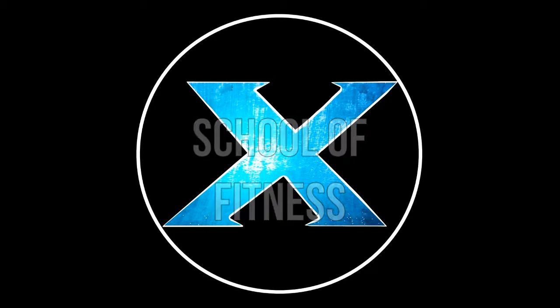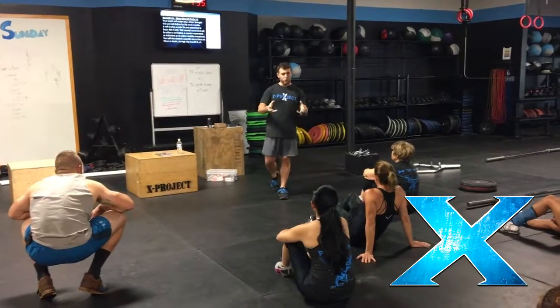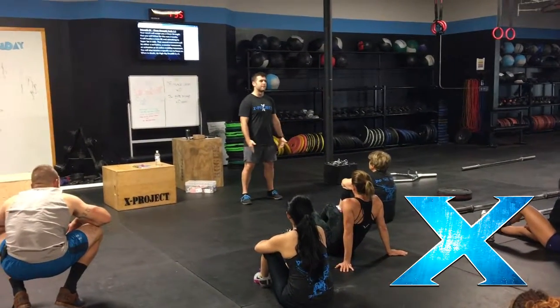First level. Level one is just about balance and activation. Can you turn on the right muscles and can you be balanced and stable on your feet?